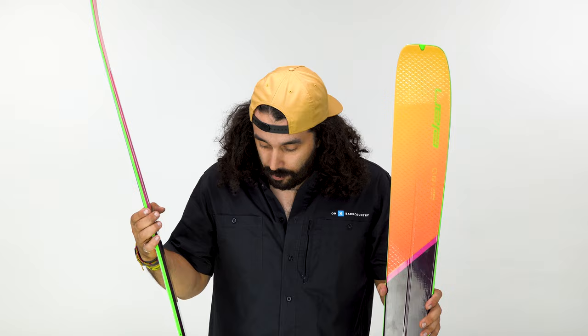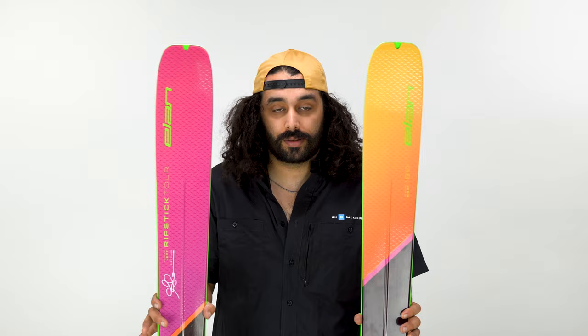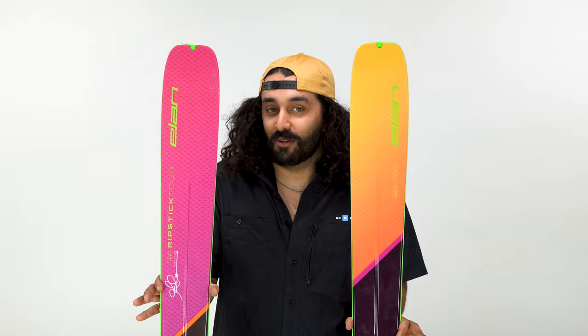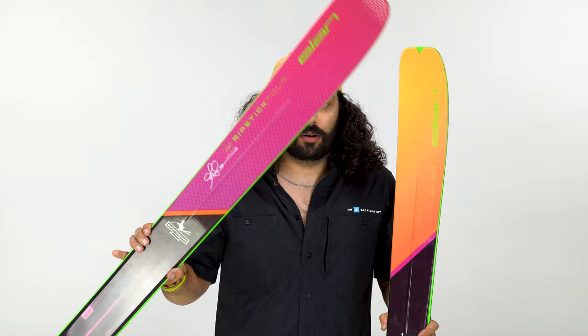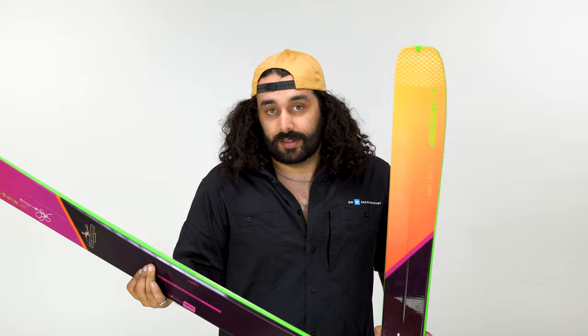So let's talk about what they did. There is a left and a right specific ski, so that is definitely something to be aware of. If you are new to the Elan program, they love to do this — they claim it gives you better edge control and makes the ski ski better. Carbon bridge technology: they add this carbon bridge within the ski to make it lightweight, but also so that the ski is damp enough and doesn't have that weird squirrely, almost brittle feeling that a lot of lightweight skis have. Full sidewall on this ski, made to basically ski on any terrain.